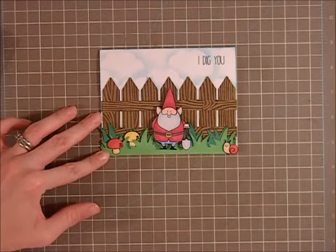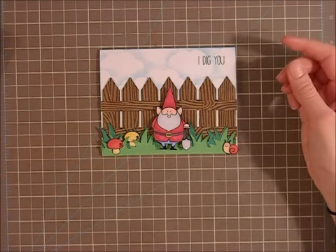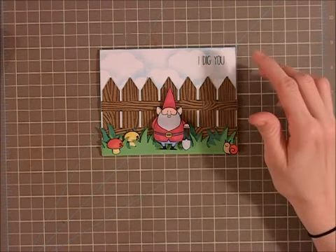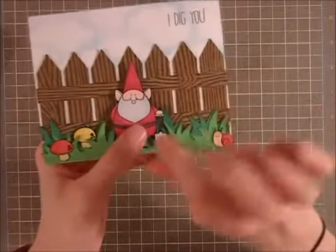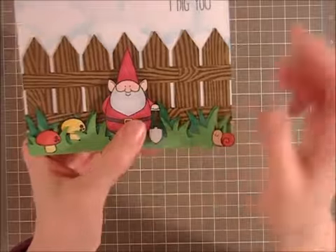I didn't buy the dies — I just thought that's an easy way of saving with craft supplies, because everything kind of really adds up. So I tend not to buy a lot of dies, and this was really easy to cut out, so I'm glad I saved my money. I used a little X-Acto knife which was really easy for the space between the shovel and his body.